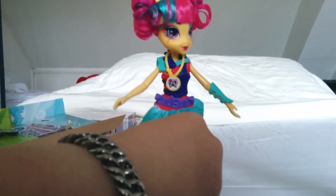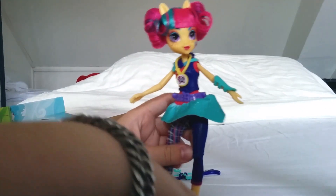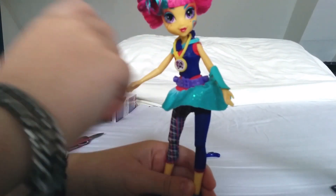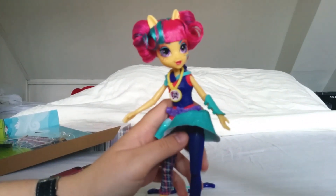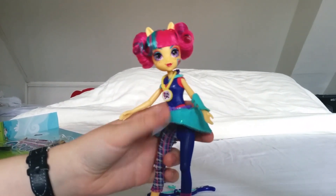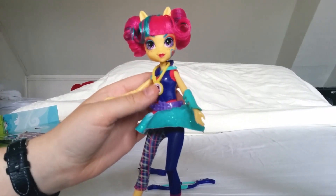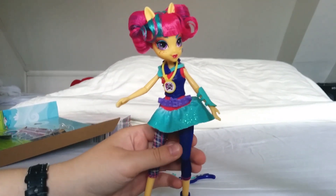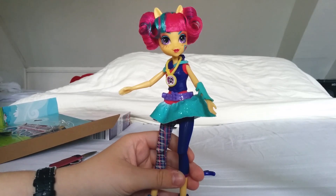This might be one of the first Equestria Girls dolls to actually have sort of pants. The motocross doll has pants as well — motocross isn't recommended with skirts. I'd like to see more dolls with pants because not every girl wears short skirts. The first two series — the basic series and Rainbow Rocks — I think all of them had skirts, so there wasn't a lot of variation in legwear. This is quite something new.